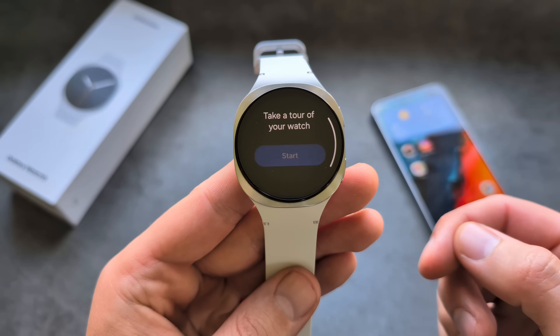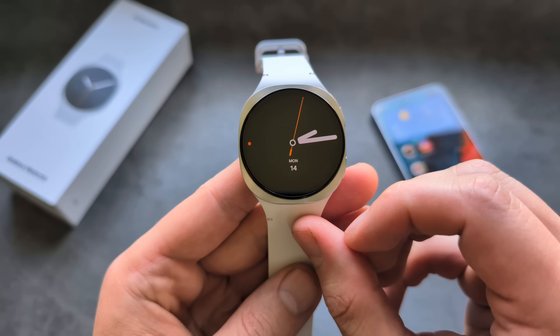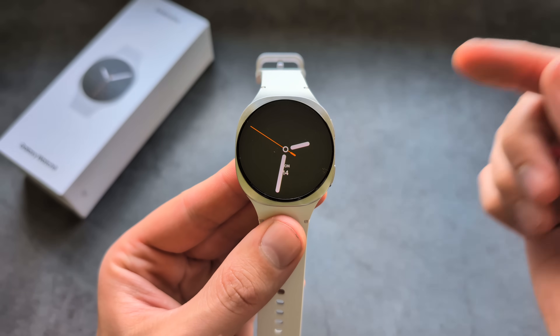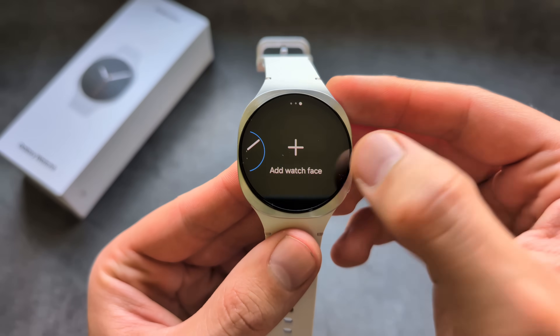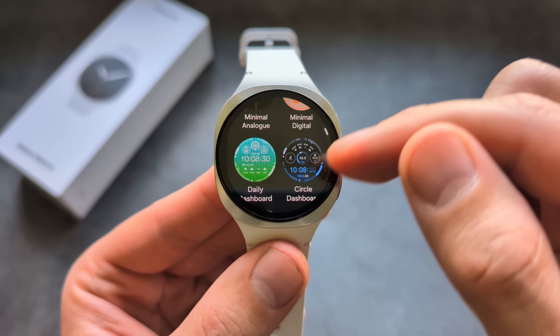The watch will give you a quick tutorial which you can take or skip. Once all done, if you want to change your watch face, simply press and hold on the screen for a couple of seconds and click Add Watch Face, then select from the categories available.